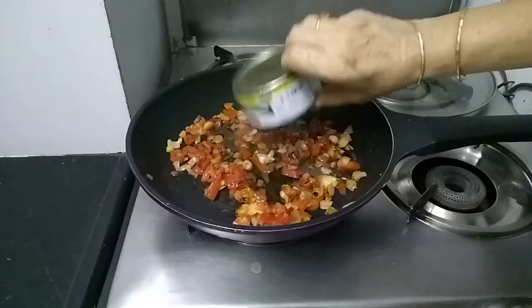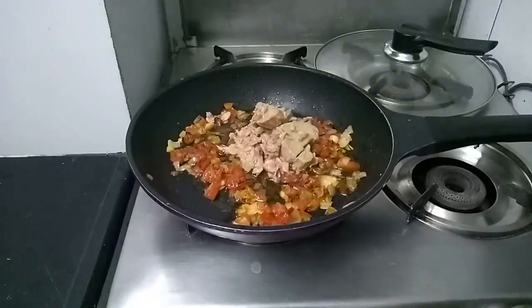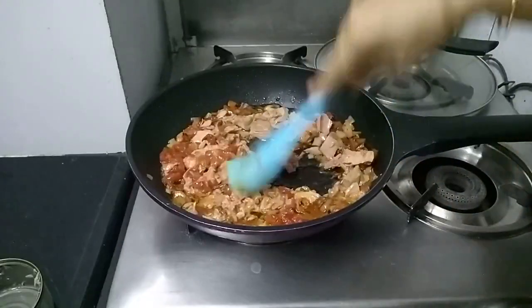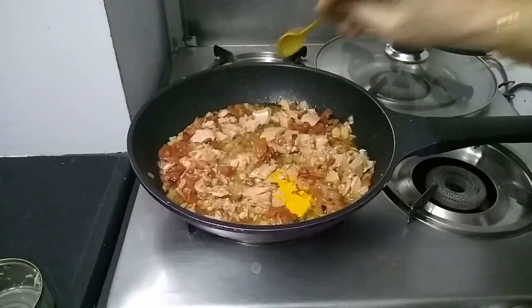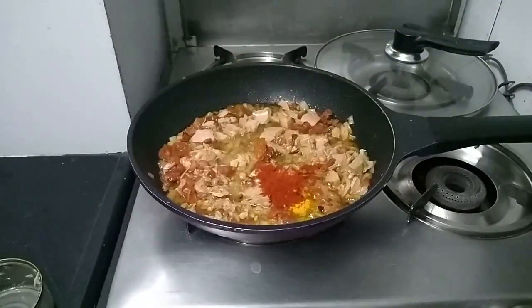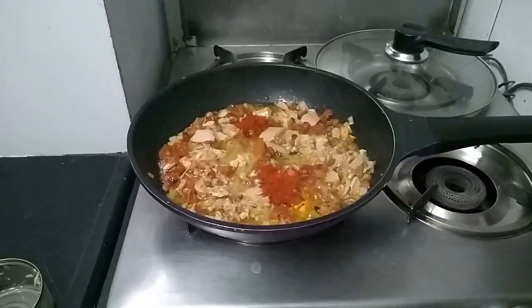Tuna fish has a lot of oil, that is why I have taken only 1 tablespoon oil. Let's add our dry masalas now. Add half a teaspoon turmeric powder, 2 teaspoons chili powder, and 1 teaspoon garam masala.